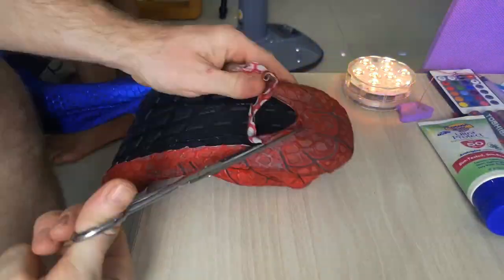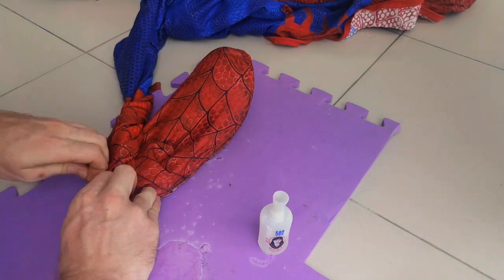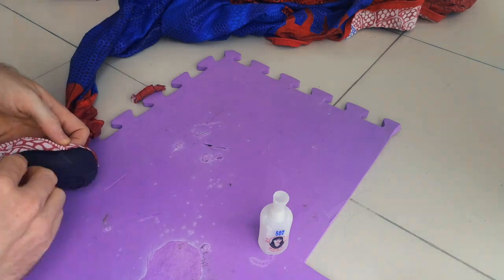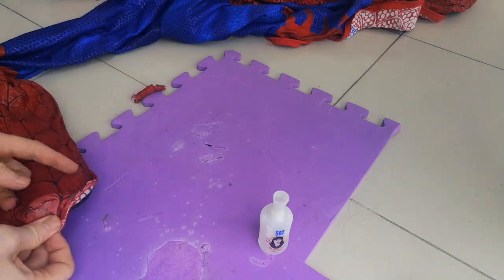Even though I took time to double stitch it, I'm still going to take a little bit of super glue and just put it under the line of the fabric before I cut and trim the fabric again. Honestly, it's definitely better to have fabric glue, shoe glue, or some kind of silicone glue, but I'm in a rush so I'm just going to use super glue.